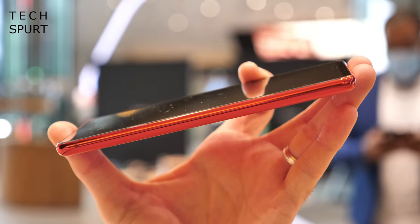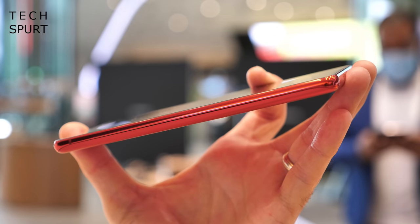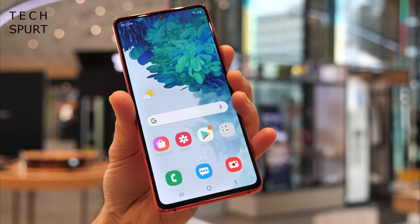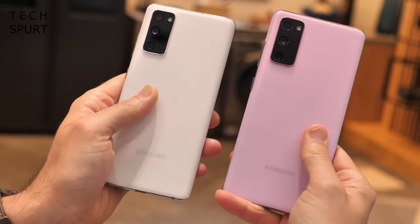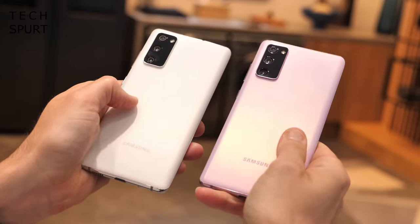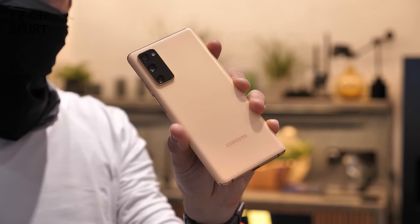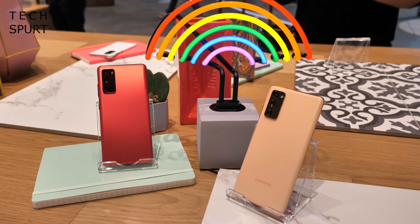As for construction, the Galaxy S20 Fan Edition sports a series 7000 aluminium frame with Gorilla Glass 3 up front, but there's no Gorilla Glass on the back unlike the regular S20. Instead you get a 'glastic' finish — Samsung's term for a fusion of glass and plastic — the same material used on the Galaxy A51 and A71. The matte surface means fingerprint smears aren't a problem, and the phone is fully IP68 water and dust resistant.